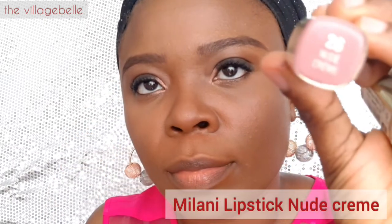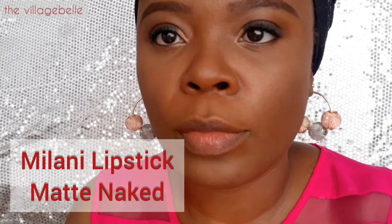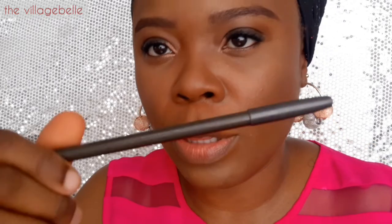This is the Milani lipstick in Nude Cream — it's a satin finish, so it still leaves a bit of a sheen after it's been applied. This will be the Milani lipstick in Matte Naked, which is matte as the name implies, but still smooth enough for easy application. Depending on the undertone of your lips, the darker your lips, the darker you want to go with the pencils. If you have really dark skin, you'll want to go with a brown lip shade similar to Chestnut.